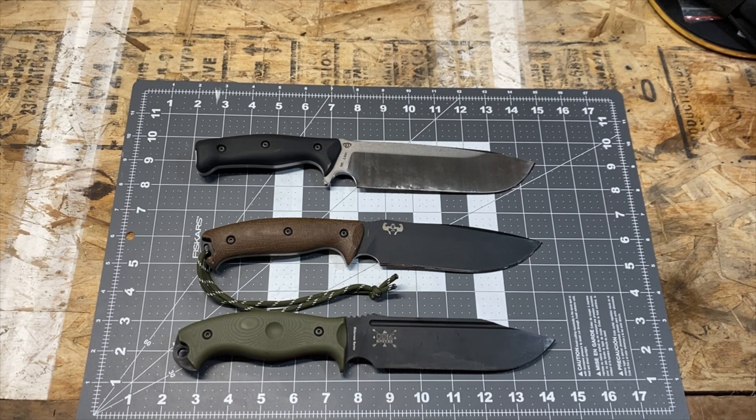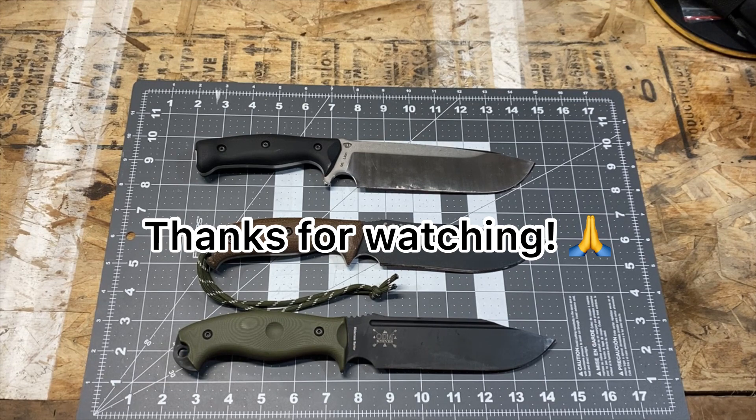Guys, I want to thank you for stopping by and checking out the video. Hopefully you found it informative and entertaining, and I really appreciate you being here. We'll catch you in the next one.